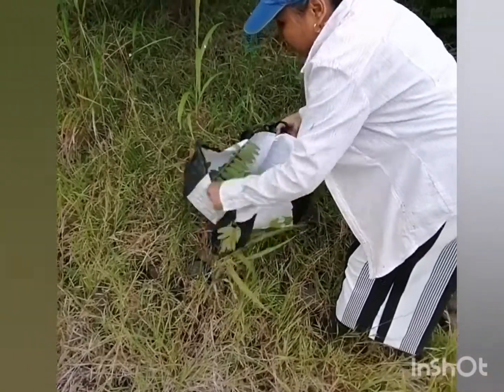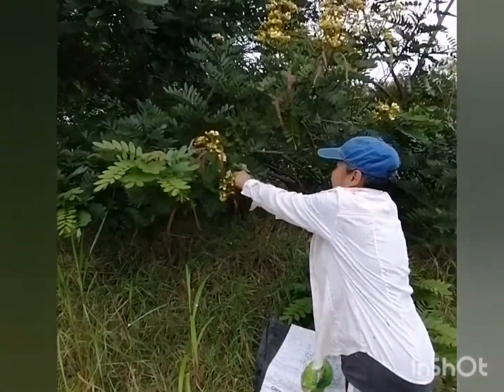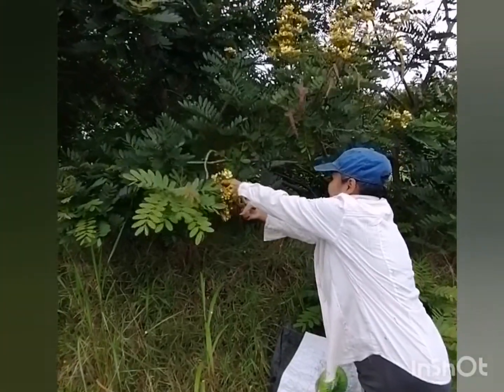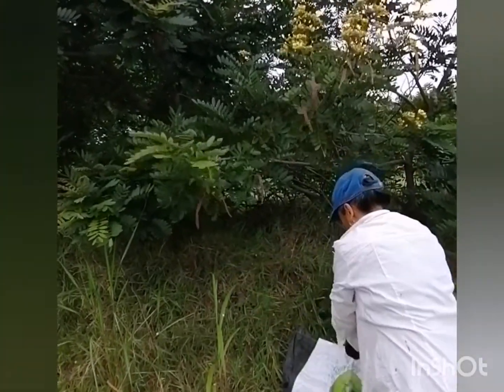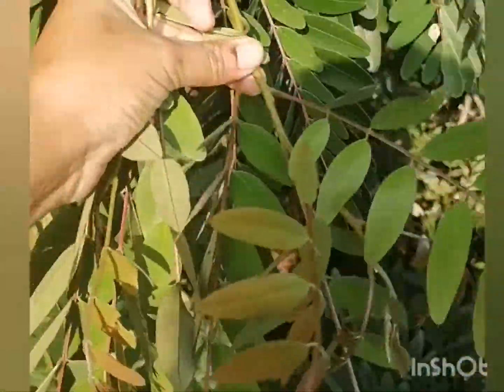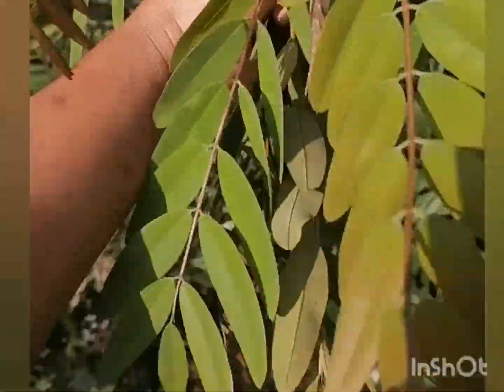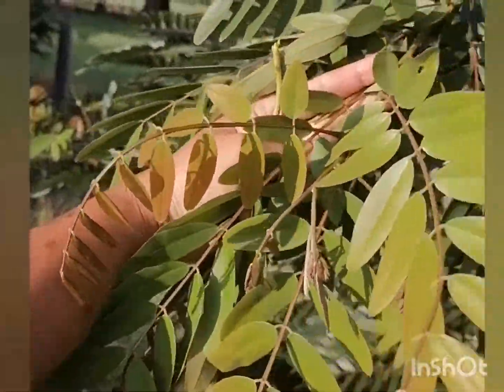Cassia tree is from South Asia and Southeast Asia and it's very common to make different kinds of curries and stews with cassia leaves. Today Nock has access to fresh leaves close to our house. In some places they use mostly dry leaves, but it's an advantage of course to have fresh leaves available.